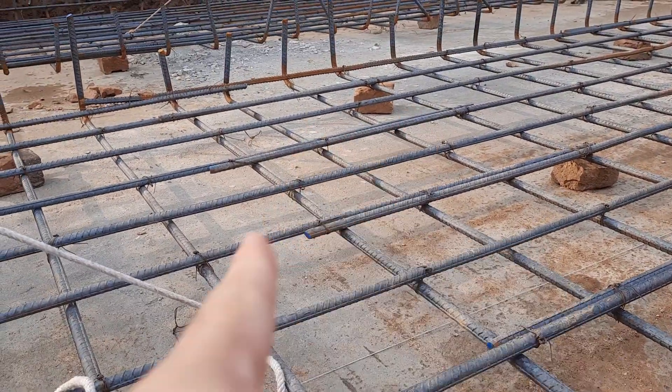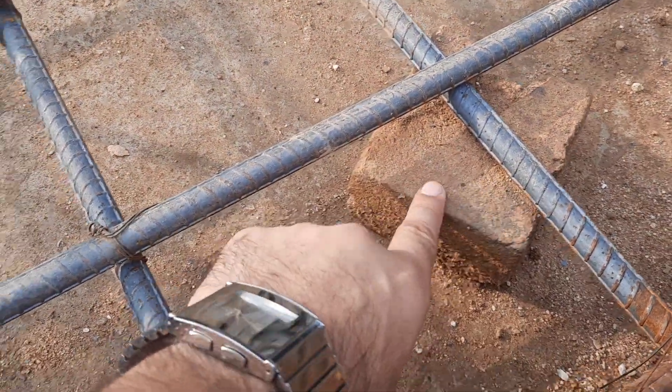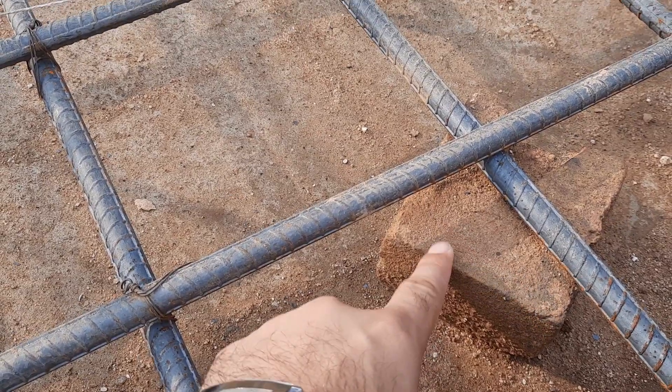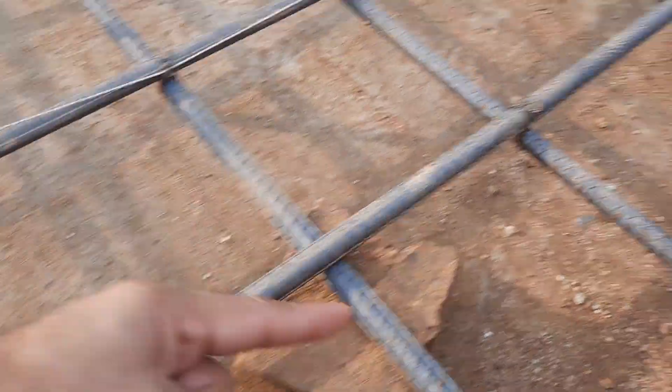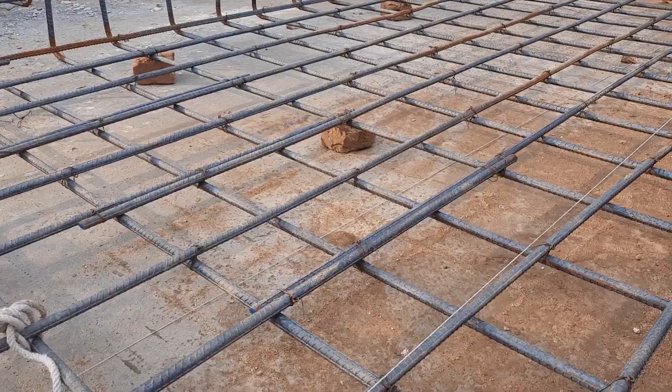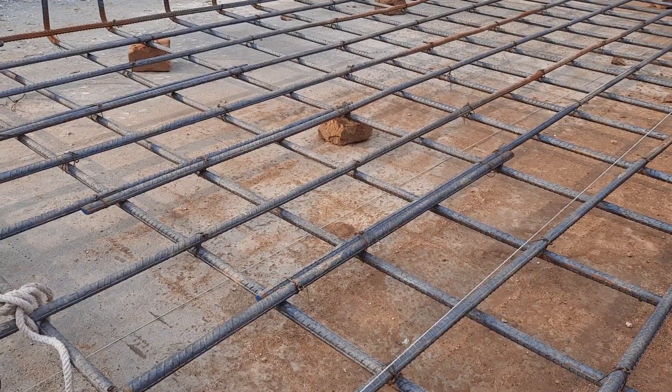You can see the concrete cover — they used half brick for this, which thickness is three inches. At the top and bottom we have three inches concrete cover, and also at the side we have three inches concrete cover.